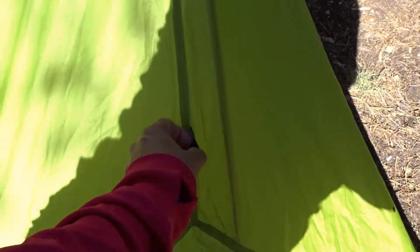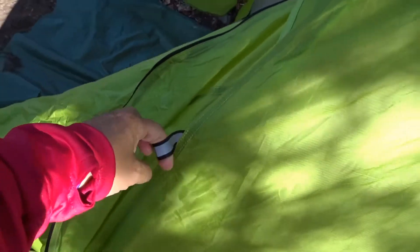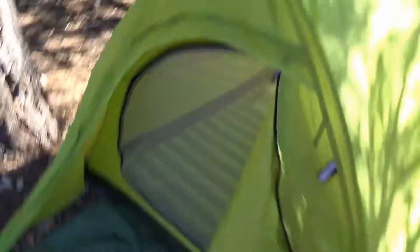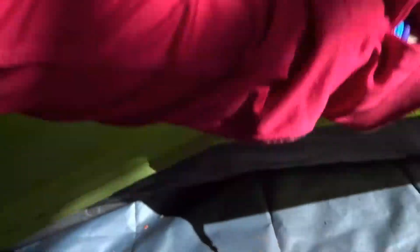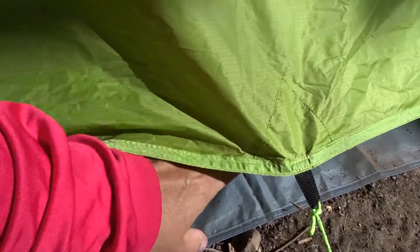That right there is the tent tarp that comes with it, which is a nice thing because most tents don't come with tarps. It also has some extra guy-out points — there are three of them — so you can attach guidelines for extra stability when needed. One good thing this tent has, just like the other one, is that the guideline also attaches to the bathtub floor, so when you pull it, you're also pulling the bath floor out, which gives you more space inside.